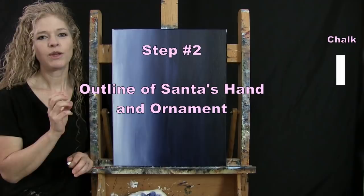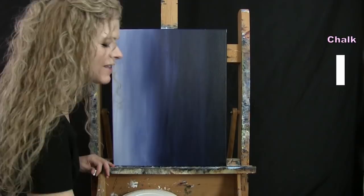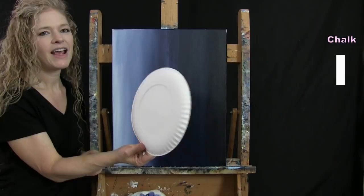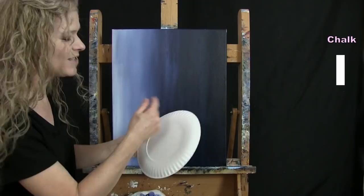For the next step we're going to draw an outline of our Santa hand and ornament. I'm going to use my chalk and my circle device, but make sure your canvas is dry before this step. You can take a long break, use a fan, or a blow dryer. If you don't have a nine and a half inch paper plate, you can freehand it, use a plastic lid, or anything circular. Mine is about nine inches across.